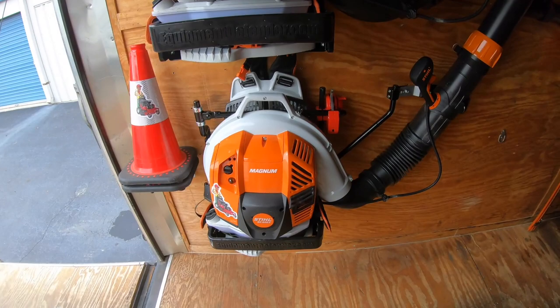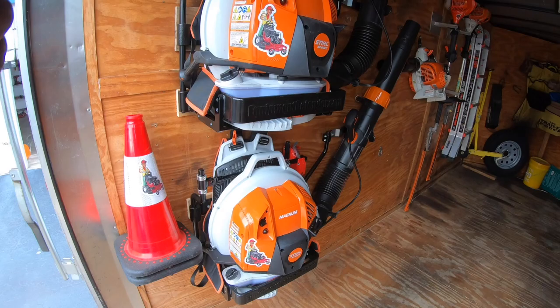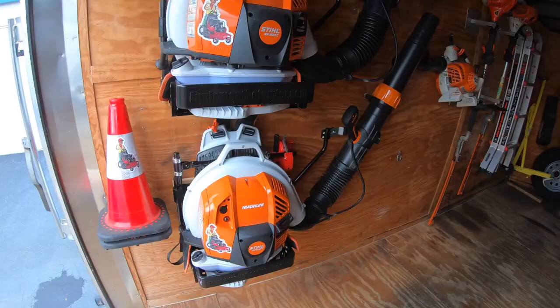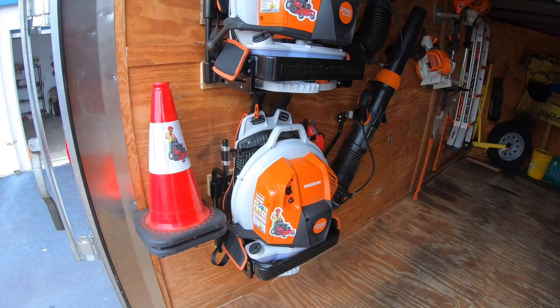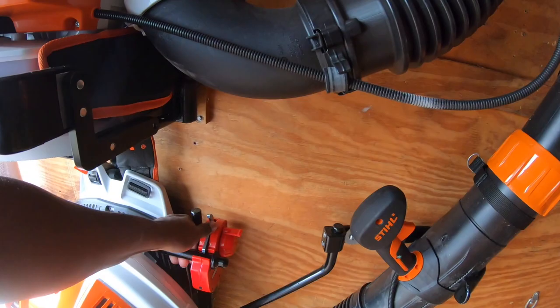Next, we have two BR-800Cs, which we love. These blowers are extremely efficient and productive — parking lots, homes, driveways — real quick and easy. We have the Equipment Defender V2 Blower Racks, which are extremely affordable and very sturdy. Just slide them right off. For anyone thinking about purchasing these racks, utilize the code BLADES10 for a 10% discount.